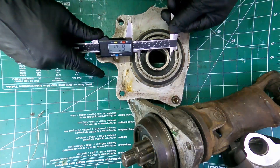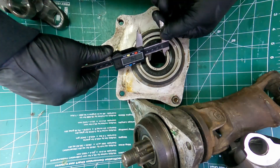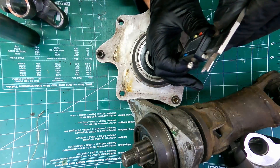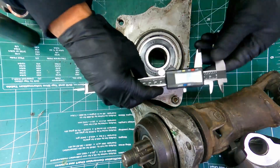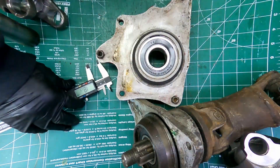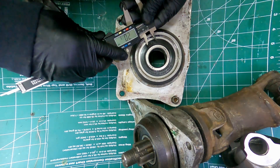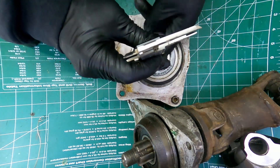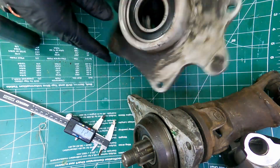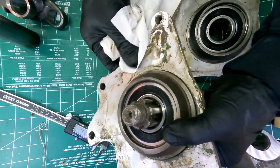Let's check the 307. It's going to be 80mm OD also, a 35mm shaft, and also an 18mm thick. But if I double check it, it shows actually as a 21mm thick. So let's put that to 21.